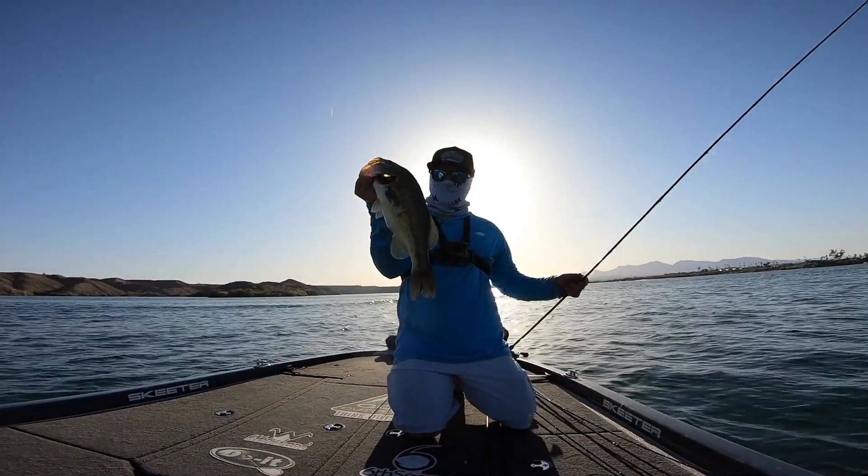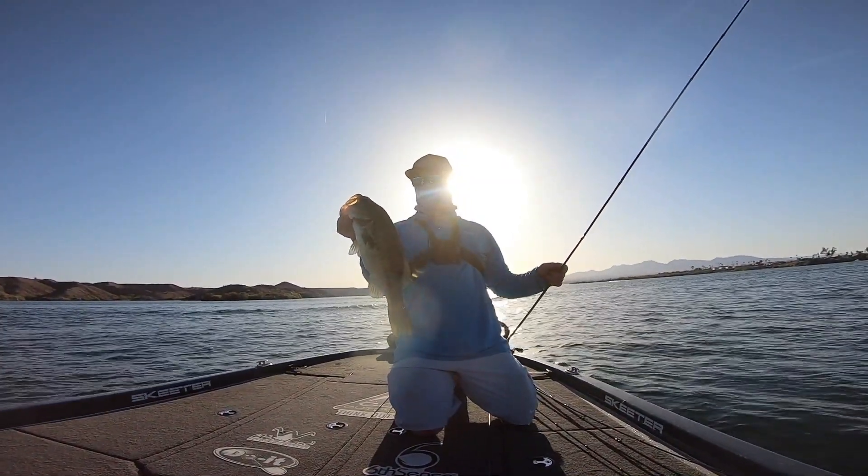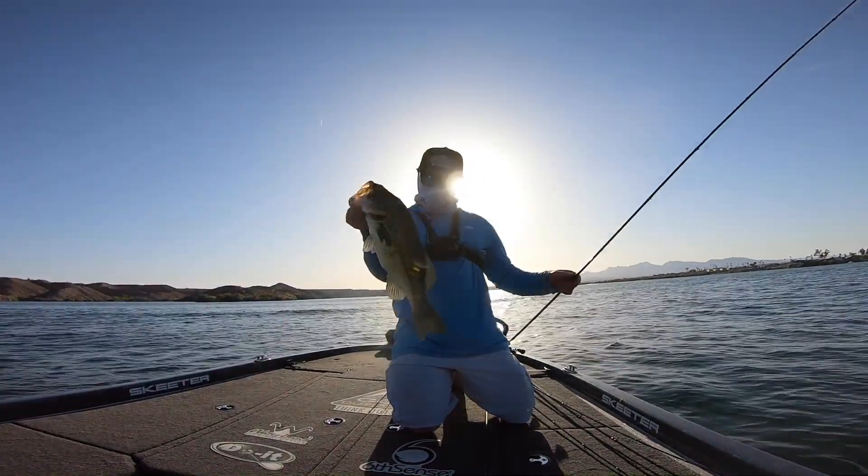That's the kind of hook set we want to get — a solid post-spawn largemouth. Stroker Crawl on that wobblehead, that's a good fish. So the next time you're in that situation where you're getting bites but not getting them in the boat, or you're getting short strikes, try adding a little bit of color to your bait. Going from a solid green pumpkin black flake to adding that chartreuse at the tips gives it just a little extra color and it's going to help you put more fish in the boat.